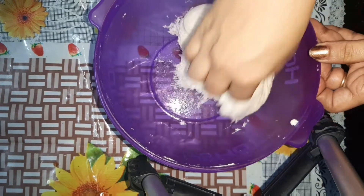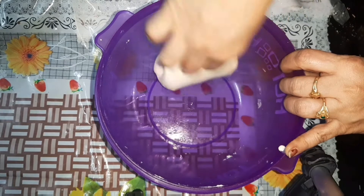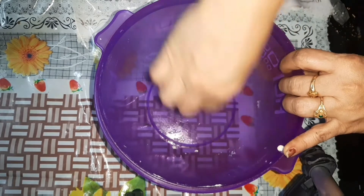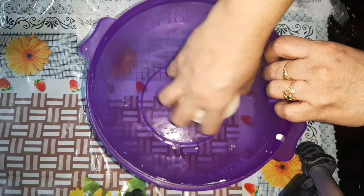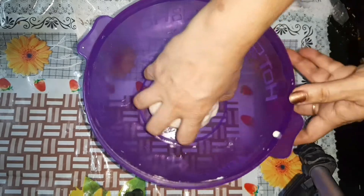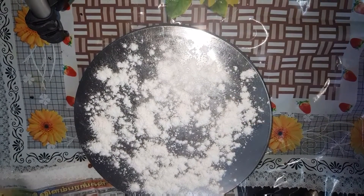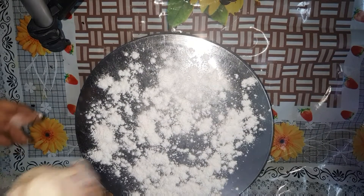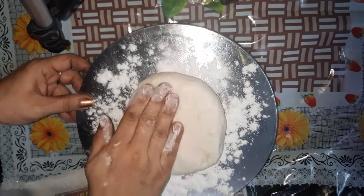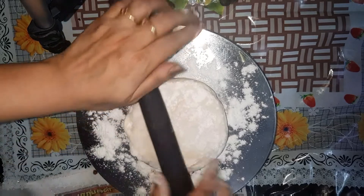After the third fermentation, put the dough in your hand and then place it in the pan. Put a little bit in the pan.